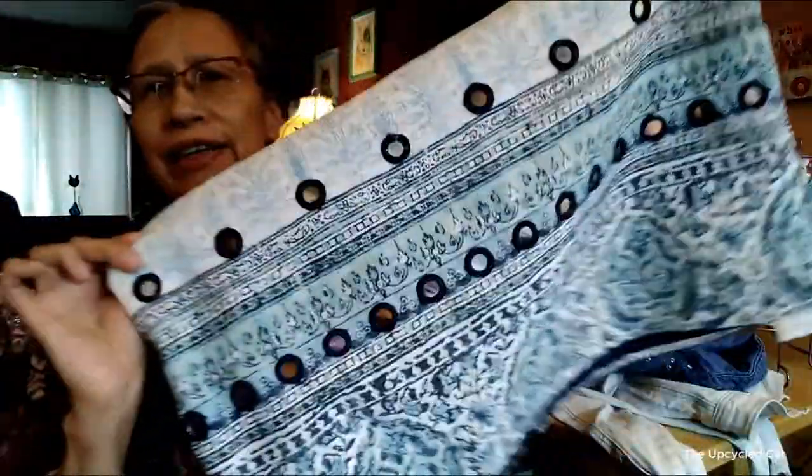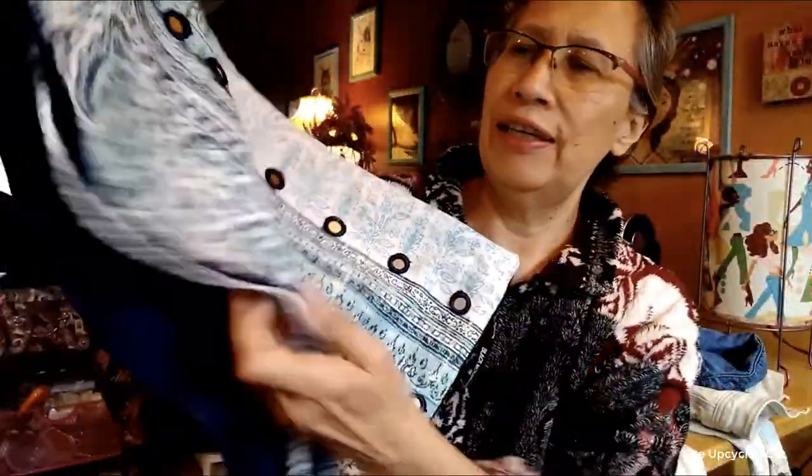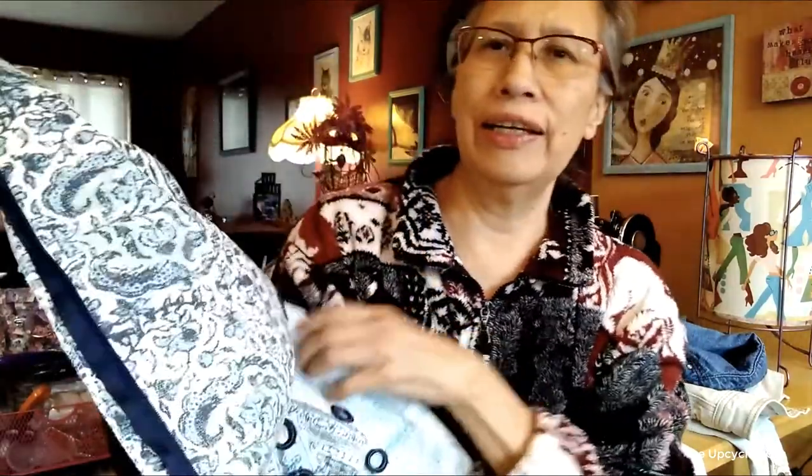Hello, this is Kat at the Upcycled Kat channel. Welcome. Today I am going to be upcycling this jacket — a beautiful jacket that I found at the Goodwill. And I'm going to be using this pillowcase that I got at the Goodwill bins. Isn't it gorgeous? So join me, let's have some creative fun.